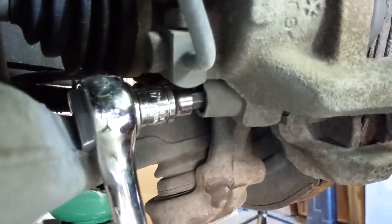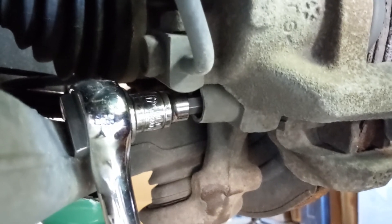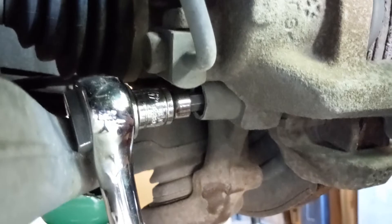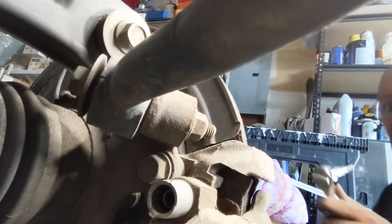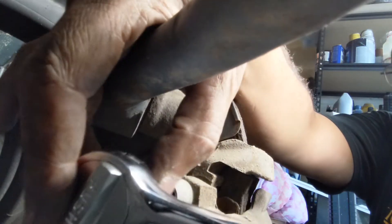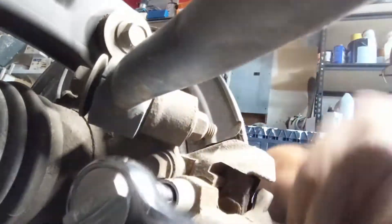This could just be because of the particular socket and 7mm hex bolt I've got here, but I actually had to jack it up and compress the shocks to make enough room to get a socket wrench in there. I'm going to break this free, start to remove this bolt, and then I'll start working on the top bolt. I got the bottom bolt out and I'm going to take the top bolt out — this one is a lot easier because the arms aren't in the way.